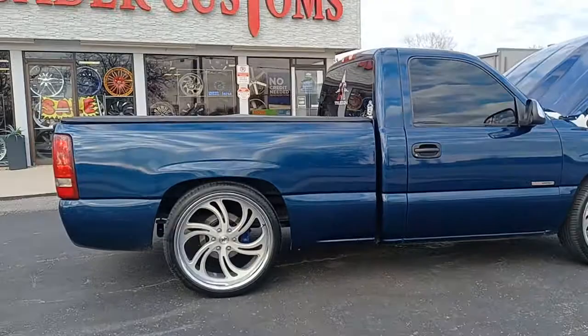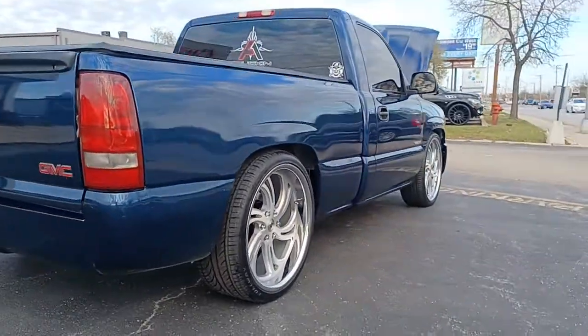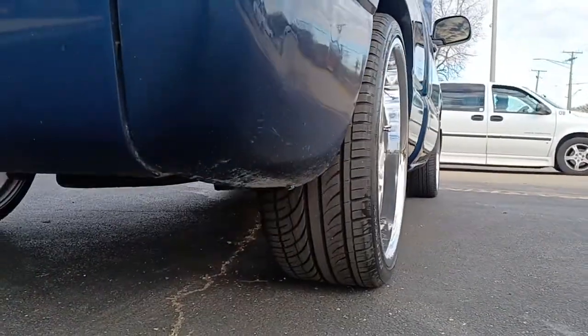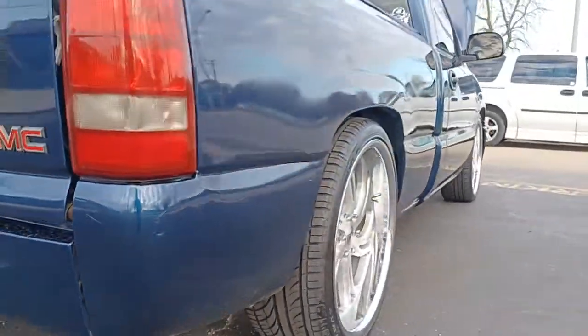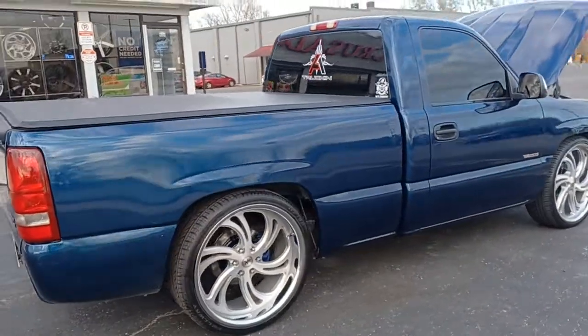Let's take a look underneath — how wide this tire is at 295. Look at that beautiful stance. It's got the full width tires. Appreciate the support everyone, stay tuned for more builds.